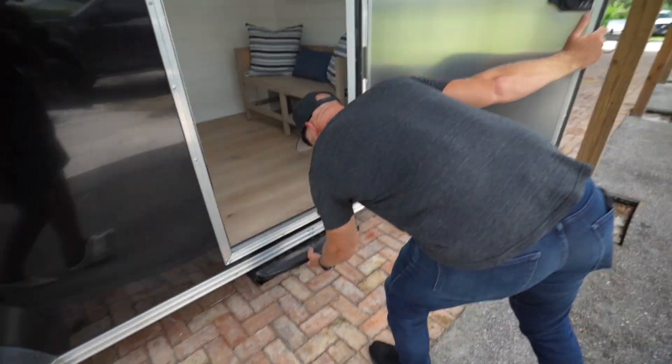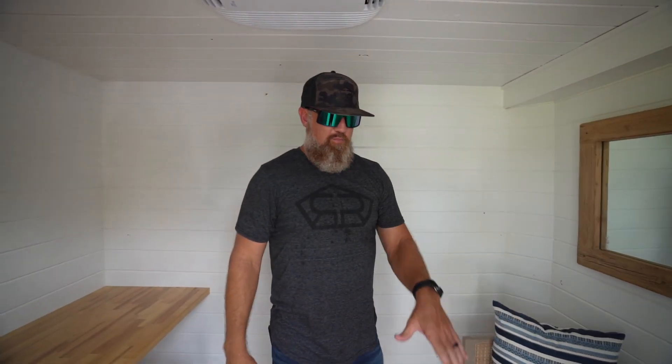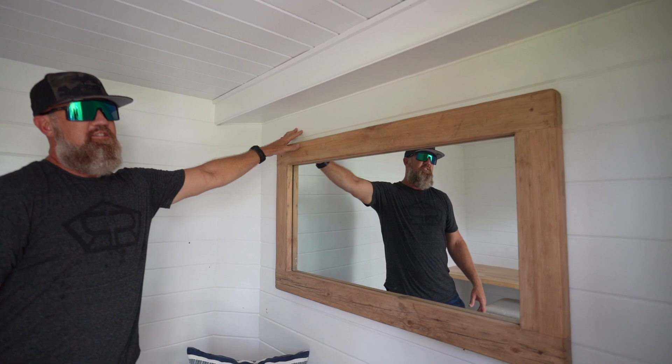I'll show you what we did to the inside of this trailer. As soon as you step in, we are now standing on those wood floors I went shopping for with Reagan. I got a bench, got these pillows to kind of add some color in here, and added the mirror to the shiplap that we installed.